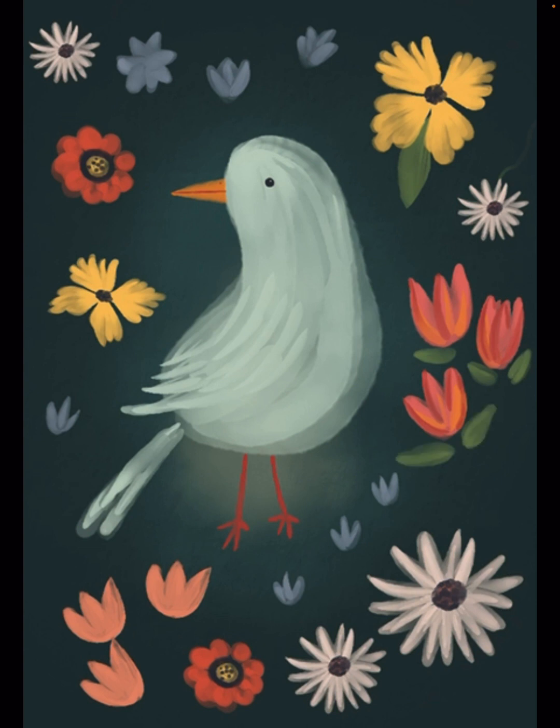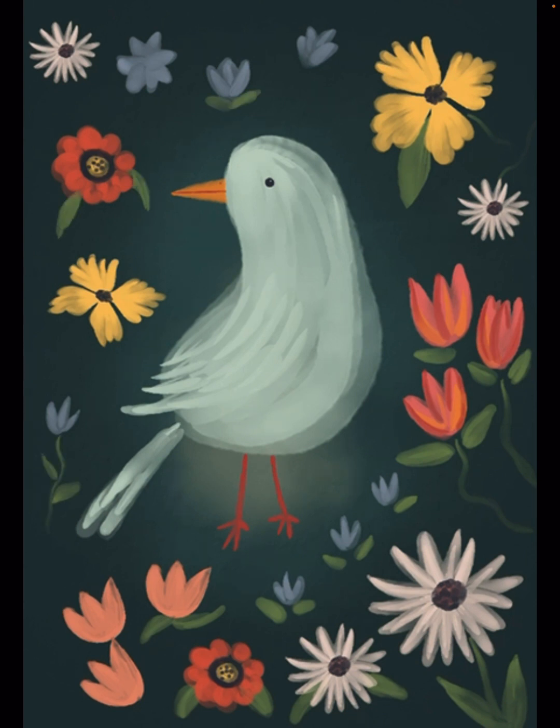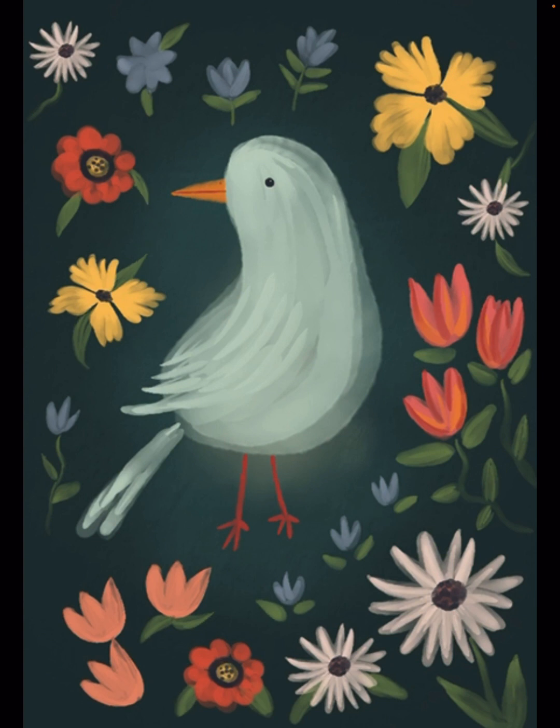I'm striving to use colors that are harmonic with each other. So we have some teal with pinks and reds and a little bit of pale yellows. I'm trying to use different colored greens — some more yellowy and some more cool blue-greens for the leaves.